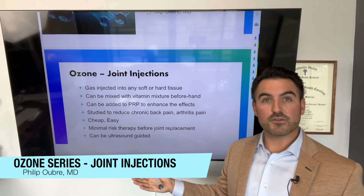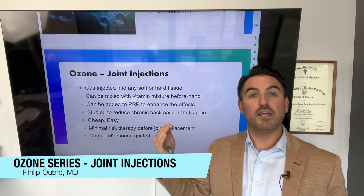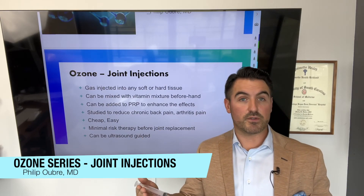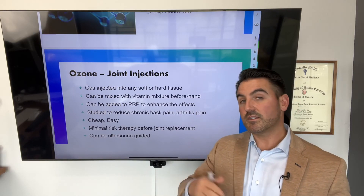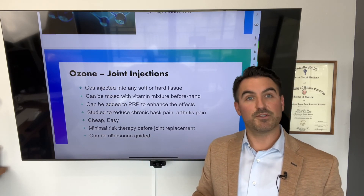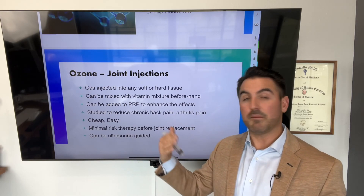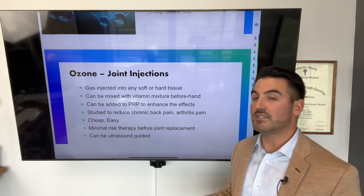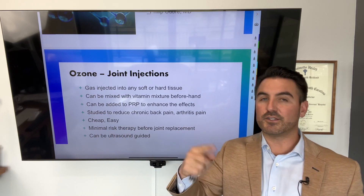That's it on ozone joint injection. If you're having pain in the knees, elbows, or wherever it may be, look up a provider to see if they do ozone injections and try them out. It usually takes a few injections to really get the benefit — sometimes five or more — but it's something that's pretty easily tolerated and low risk. That concludes my series on ozone. Thanks for watching — subscribe, like, share, and tell a friend.